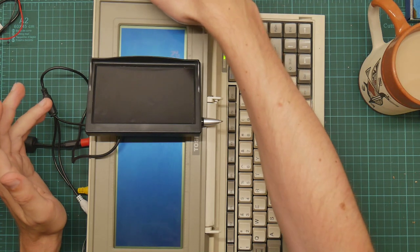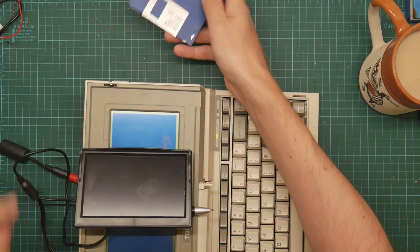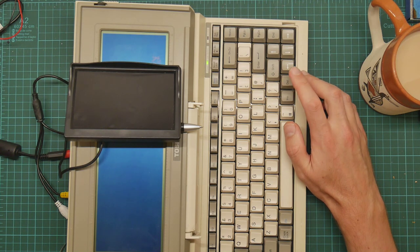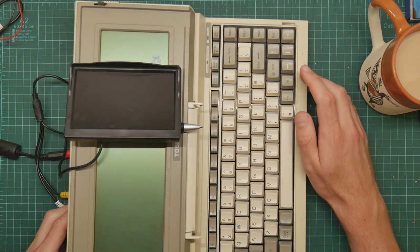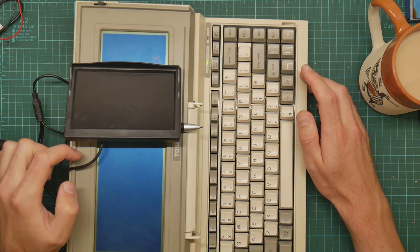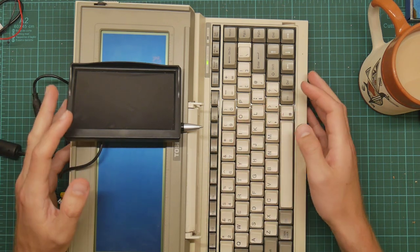I kind of want to make sure the motherboard works before I start dismantling it. Let's try a disk - there's nothing on it, I just want to make it boot. So normally what happens when you turn this on is it will check its memory very slowly, then attempt to boot from floppy. If it doesn't boot from floppy, it will attempt to boot off the internal ROM, because this thing has DOS in ROM - that's one of the things that makes it interesting.